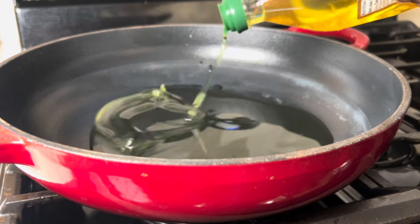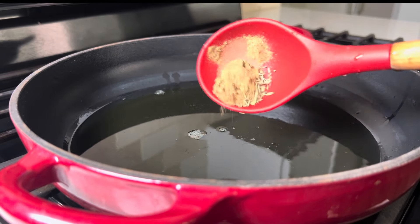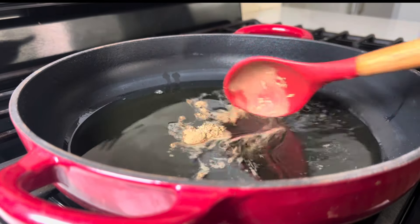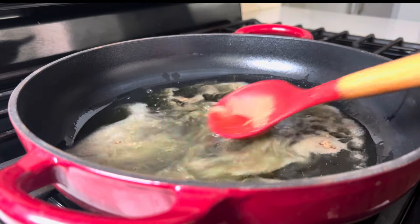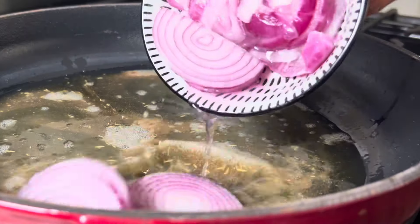We'll start by heating up some oil in my pan, then add in some cumin and rosemary just to give it additional flavor. Once the oil is hot enough, we'll go ahead and add in some sliced onion.